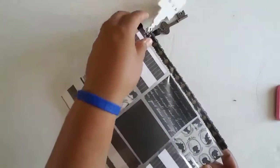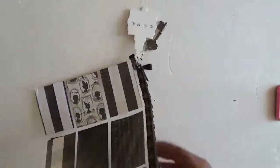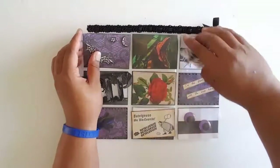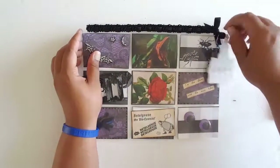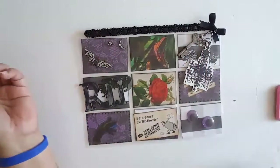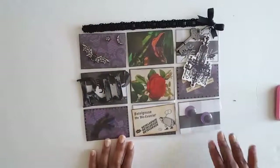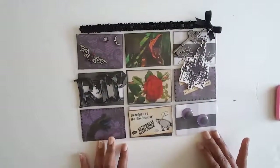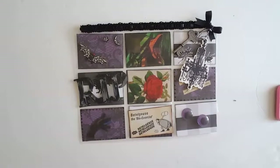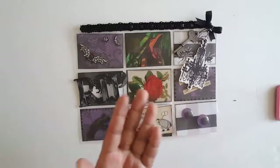That's it — my first pocket letter that I've ever done. I was kind of not sure what I was doing, but I just went with it and got inspiration from the internet, and this is what I came up with. I hope she likes it. I'll most likely be sending this out tomorrow. Quick video today just to share this with you — I hope you enjoyed it, and Tova, I hope you like it. We'll see you next time, guys, bye!